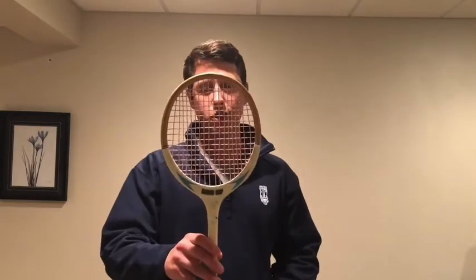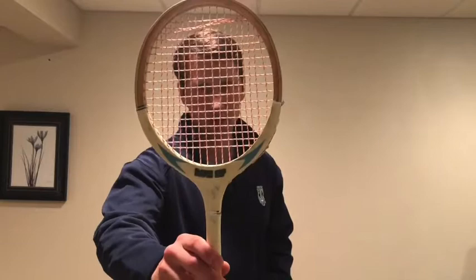Hey guys, I hope you're all doing well. This week I'm going to share a footwork circuit that should help improve your speed on court. All you need is a squash racket. I'm using this ancient wooden racket from the Stone Ages that also has a broken string. But if you don't have your squash racket with you, I'm sure you can get creative and use something laying around the house.